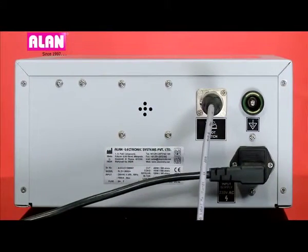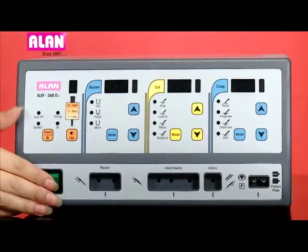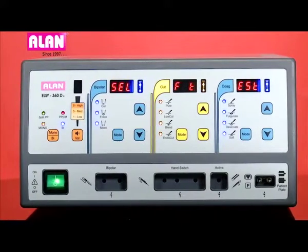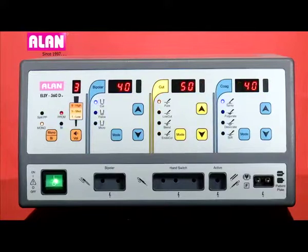On the front side we have the power on-off switch. Let's put on the power. During startup, the unit does a self-test. If the self-test is successful, it proceeds further; otherwise it gives an error message.